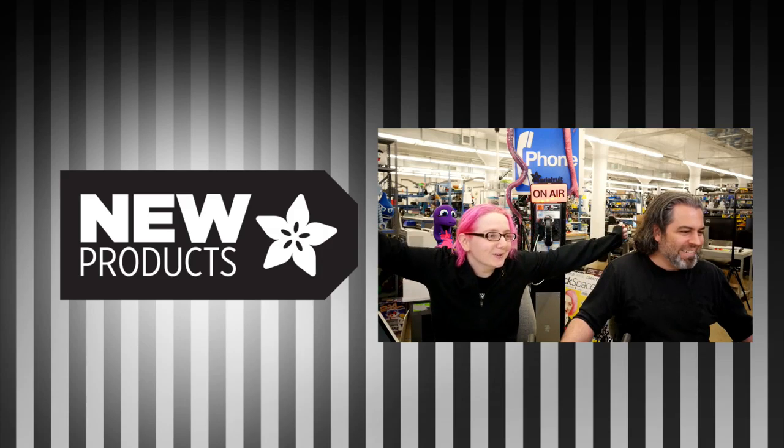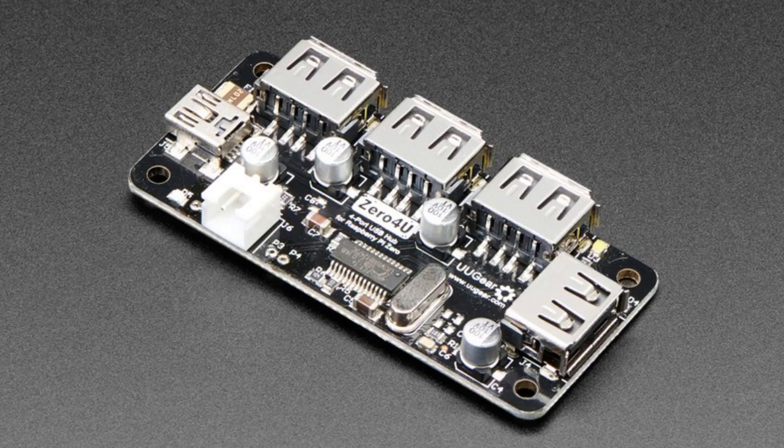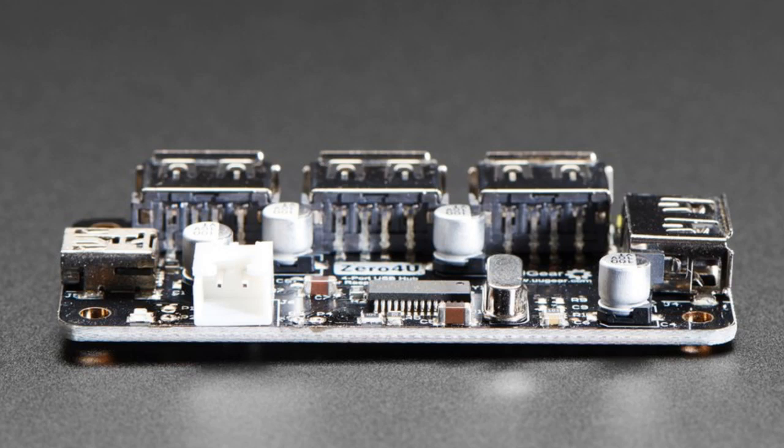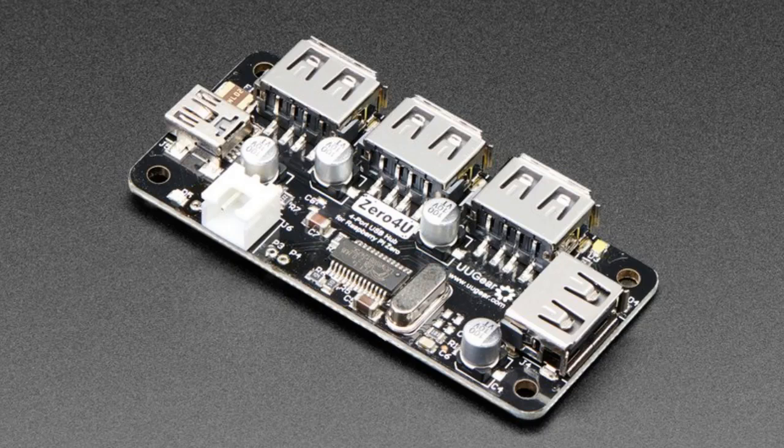What's new? We've got some cool things from YouGear. We've got the Zero4U, which is a four-port USB hub. This is a version modification — it's a little bit lower cost than the one we already have in the store because it doesn't have the pogo pins on it.